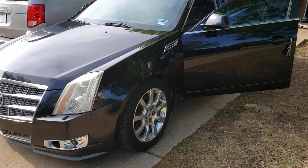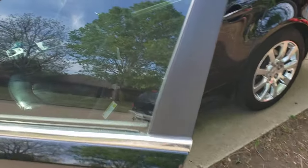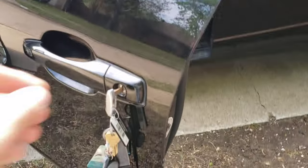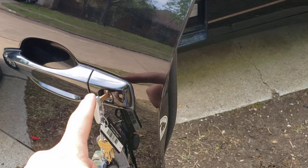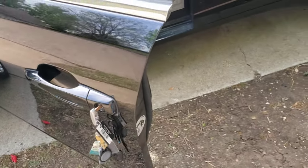I'm gonna try to make this video quick. I'm gonna show you how to program a new key fob on your Cadillac — this is a 2008. The very first thing you're gonna have to have is a key that fits in the door lock, whether it's for the trunk on the two-door or the door here on the four-door.